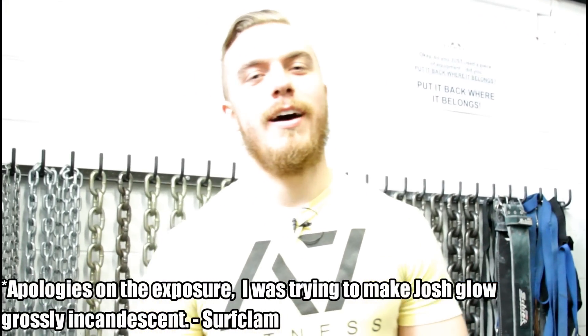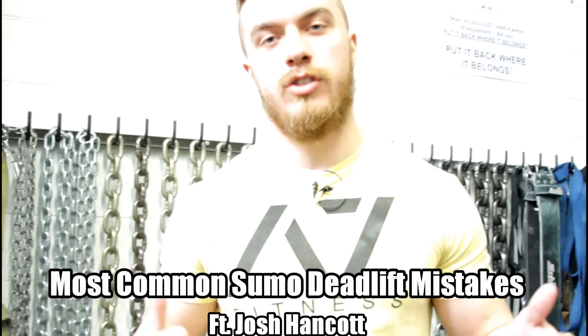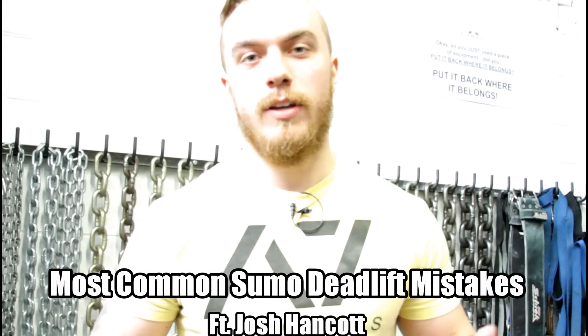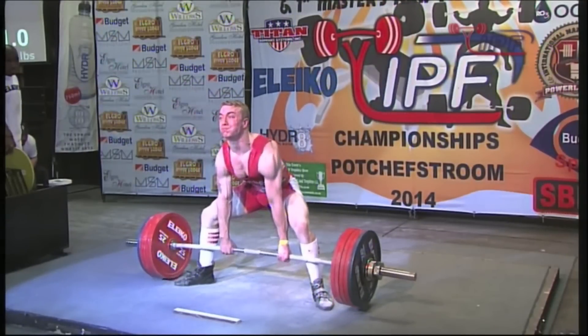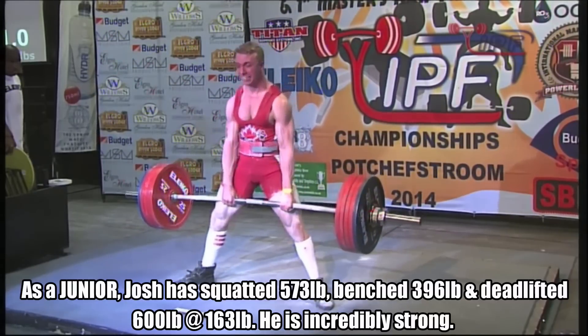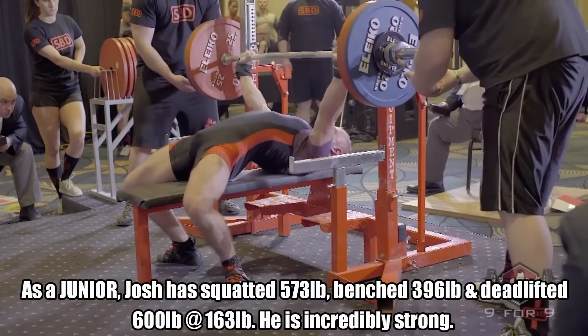What's up everybody? I'm Josh Hancock. As you've seen in that previous footage, my deadlift form used to be absolutely terrible. One thing that helped me was actually switching from conventional to sumo — that's me specifically. This video is going to be completely on the sumo deadlift: some common mistakes, some things to avoid, and how I personally like to set up my own sumo deadlift. My current best lifts in the IPF are a 573 squat, 396 bench press, and a 600 pound deadlift, all at a body weight of 163 pounds — the 74 kilo division.